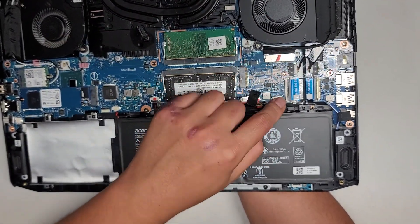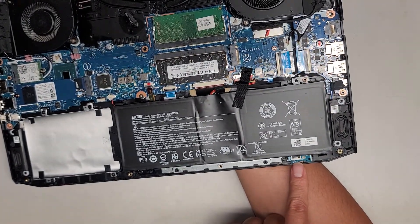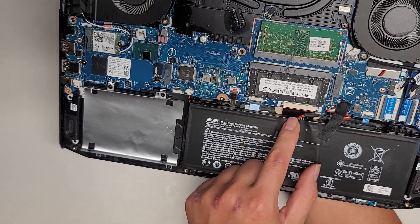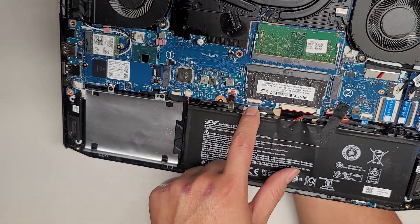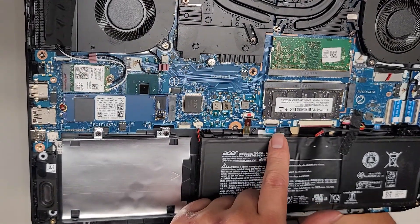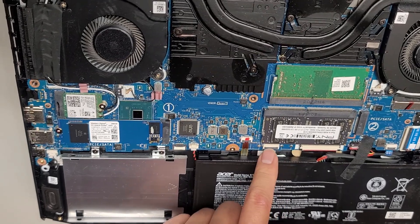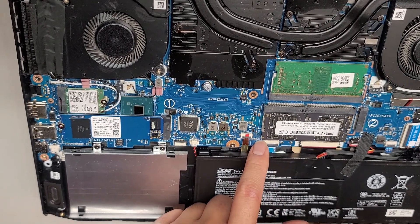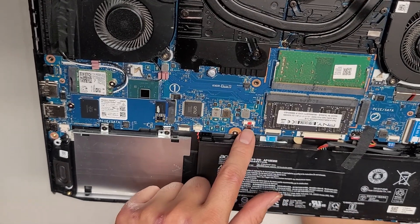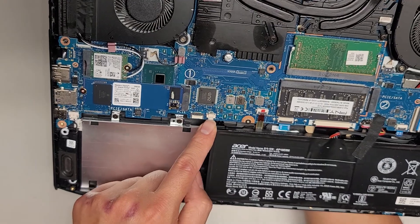There's a little connector down here — I believe that connects up to this, though I'm not sure what it's for. The keyboard connector here has a little sliding latch mechanism to release it. I'm pretty sure this one is for the trackpad or touchpad. There's a label on it — JBL2? BL is probably backlight. So there's the keyboard backlight connector here.